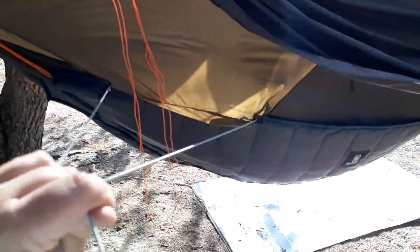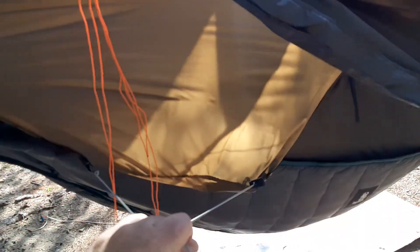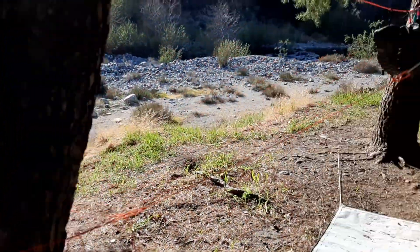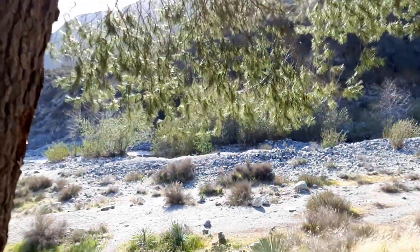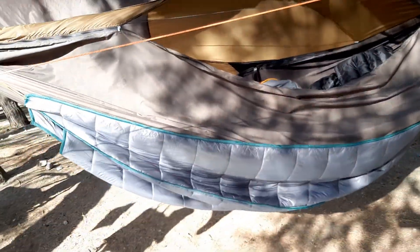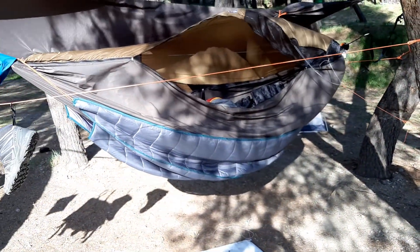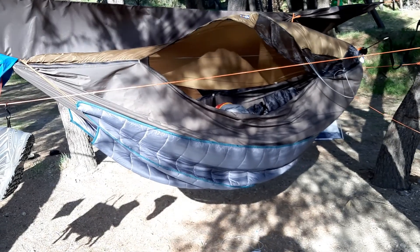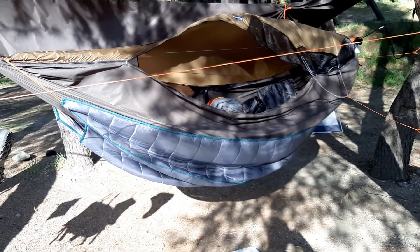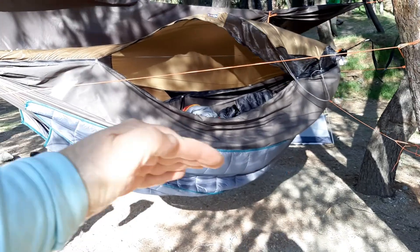That's basically the setup right there. The goal is to pull this away from your face so there's a little bit of separation between you and the hammock. Here's a nice side shot of the entire hammock — Warbonnet Blackbird XLC heavyweight double, holds up to 400 pounds. Most comfortable sleep I've had in a hammock so far, definitely an awesome thing. You get that nice flat lay, that diagonal lay.